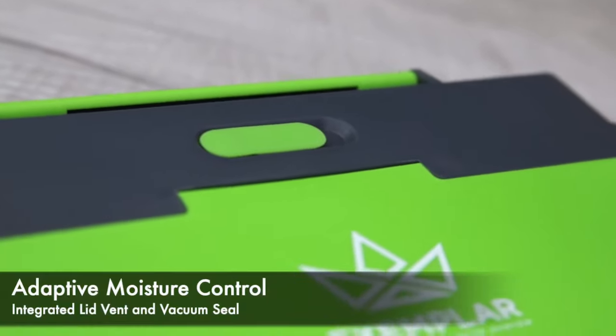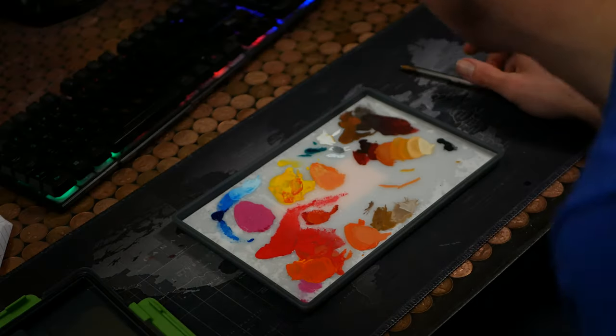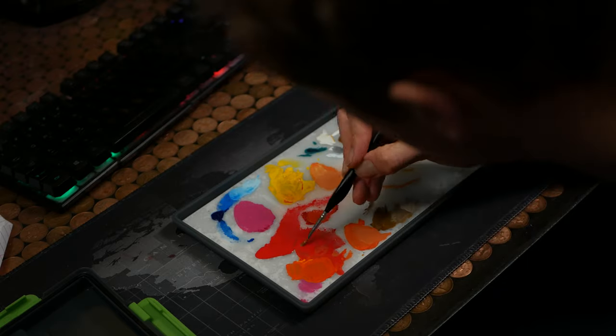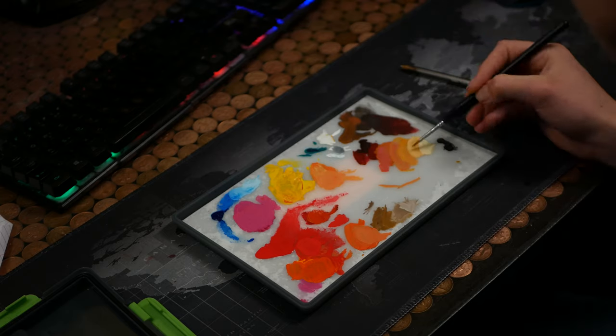To combat that, they've put a little vent on top of the palette. When I tested this, it actually worked. The paints dried out more than I expected, but it stopped the paints becoming super hydrated and I was able to reactivate them all anyway. Amazing — what a great idea.